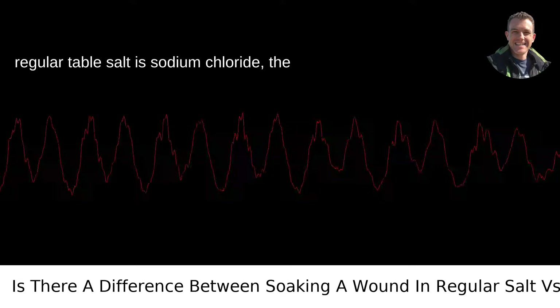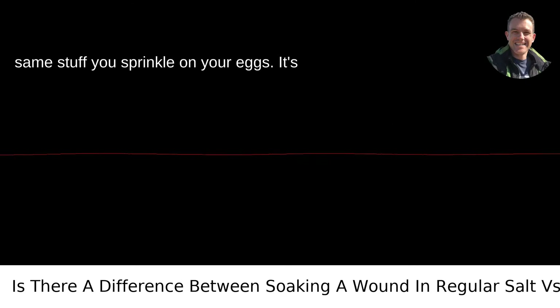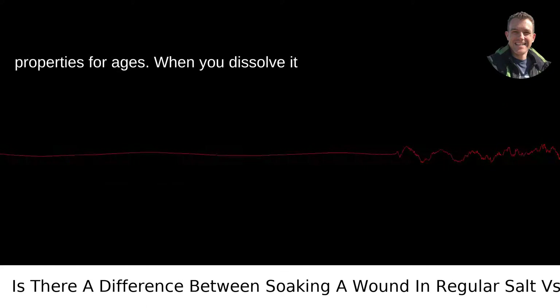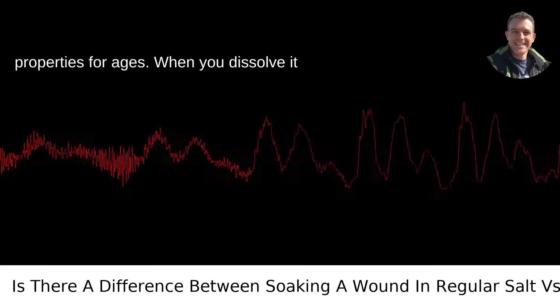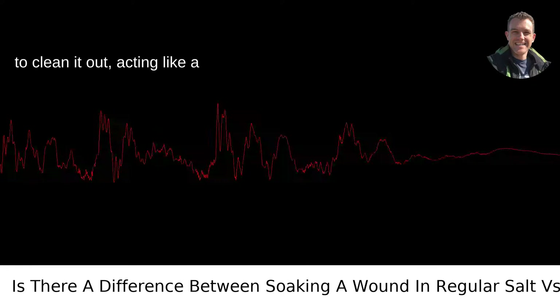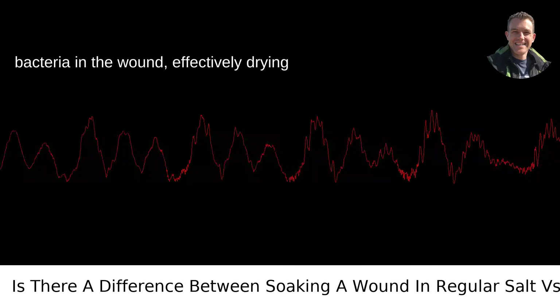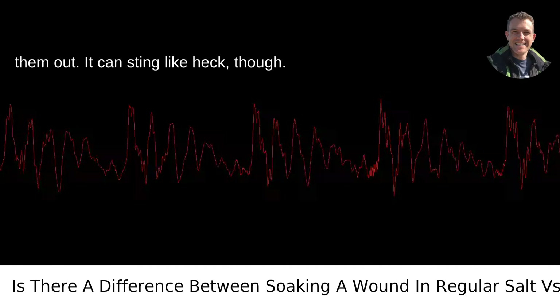First up, regular table salt is sodium chloride — the same stuff you sprinkle on your eggs. It's been known for its antibacterial properties for ages. When you dissolve it in water and soak your wound, it can help to clean it out, acting like a disinfectant and pulling moisture from the bacteria in the wound, effectively drying them out. It can sting like heck, though.